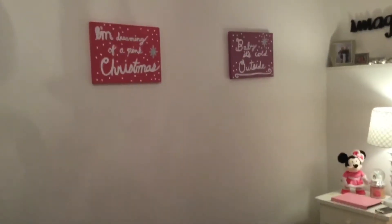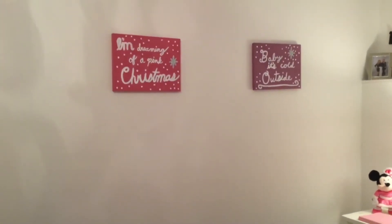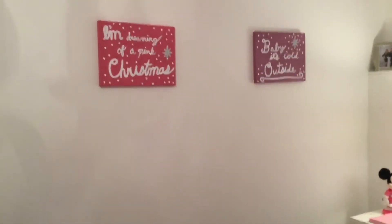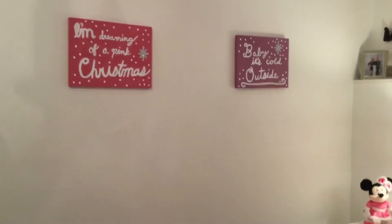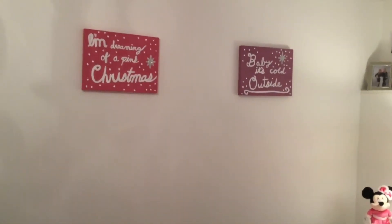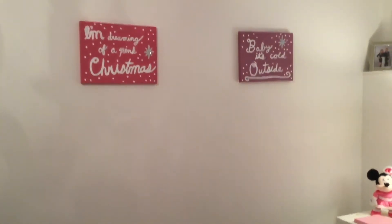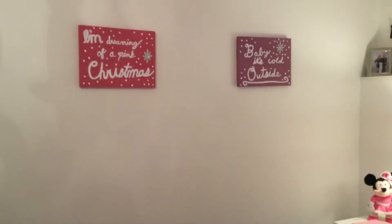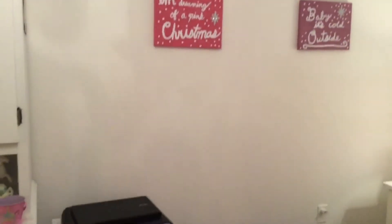If we keep going, on the wall I made these signs. I got these wooden slabs from the dollar store as well and painted them. One says 'I'm Dreaming of a Pink Christmas,' and the other one is light purple and says 'Baby, It's Cold Outside.' I added a glittery silver star or snowflake on both sides as well. What I did was paint them and while the paint was still wet, I sprinkled on some silver glitter. It looks just absolutely perfect with the theme of the room.